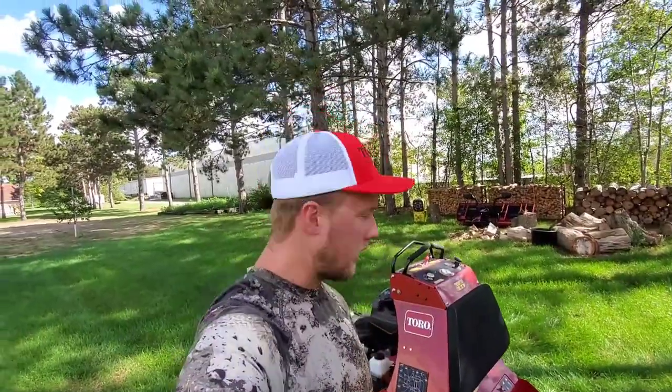The missus and I decided to make a big business purchase this last weekend, and I couldn't be more excited to share it with you guys. So here it is — a 30 inch Toro stand-on aerator.